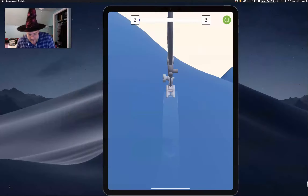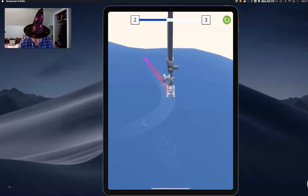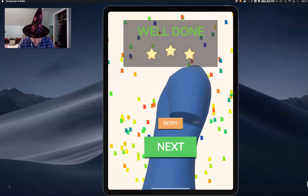Found one for the costumers — Sew It. This one is exactly what you think it is. You put your finger on it and you have to sew. I passed level one, which was just a straight line.